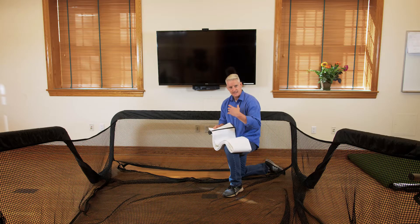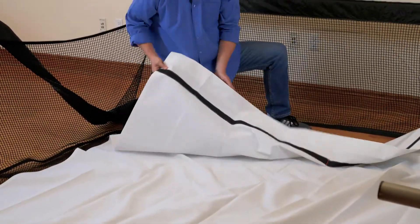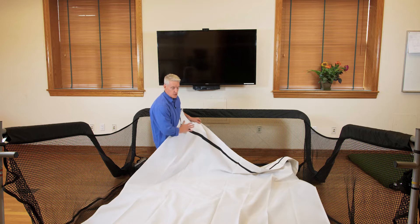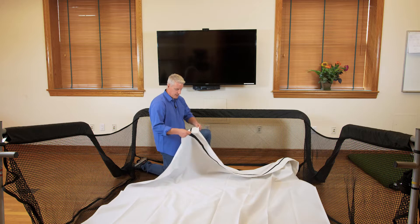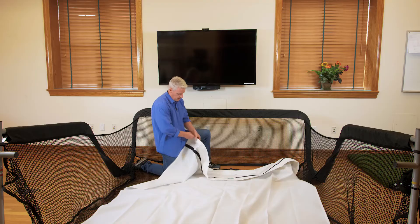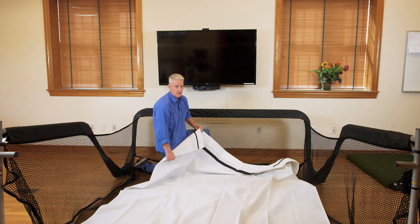Let's lay out our screen and get it installed. I've taken the simulator screen and laid it out on the inside of the frame on top of the netting, making sure the thick band of velcro — the inch-and-a-half band — is at the front of the screen. You'll also see the Net Return logo sewn into the screen, denoting the front. The back of the screen has the smaller three-quarters-of-an-inch velcro — the larger velcro is to the front, the smaller is to the rear.